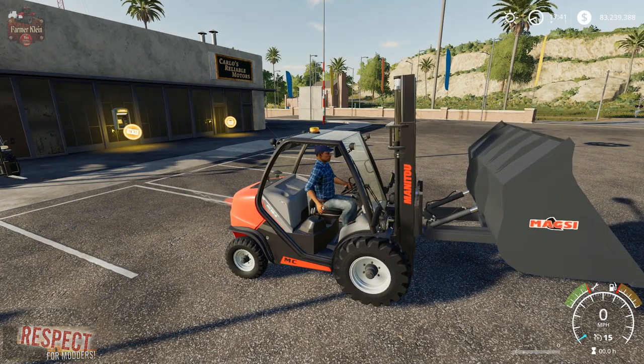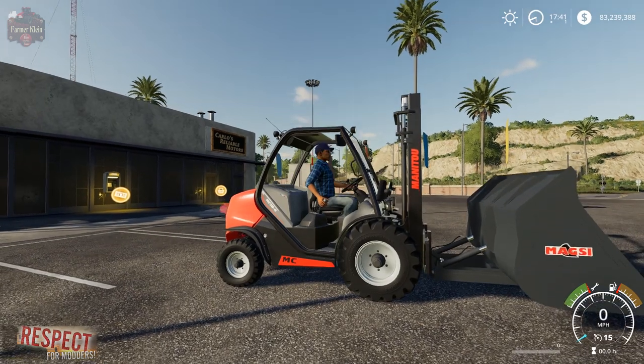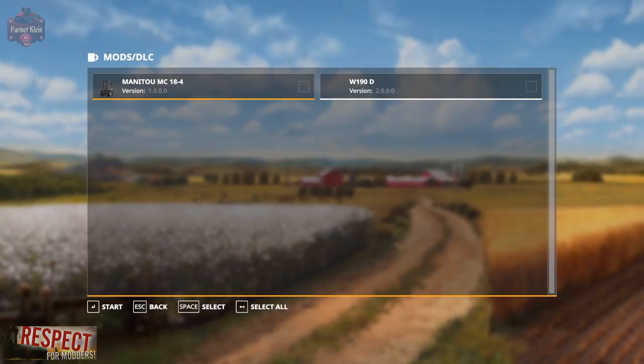Before we go any further, let's take a look at where you activate and what these two mods look like in the mod activation screen. When you download the forklift mod, it will be a zip file that has two zips within it. You need to extract the two zips from the downloaded zip file and put them into your mod folder. You'll then see these two mods: the modded Manitou MC18-4, which is the forklift, and the W190D, which is the bucket attachment. Be sure that both show up in your mods folder and activate both of them in order to use this mod.